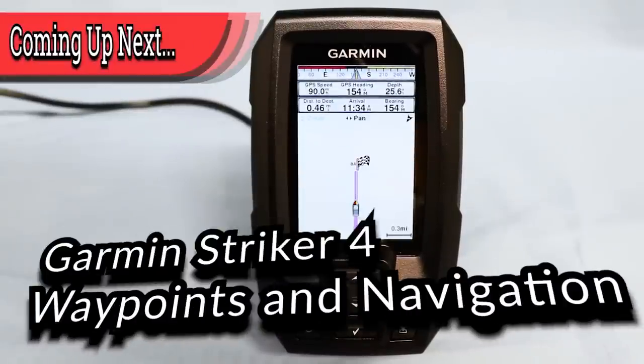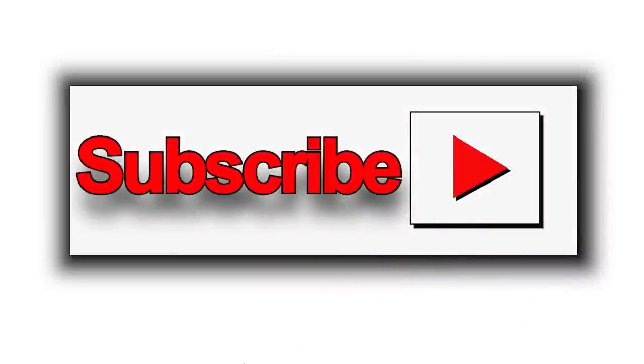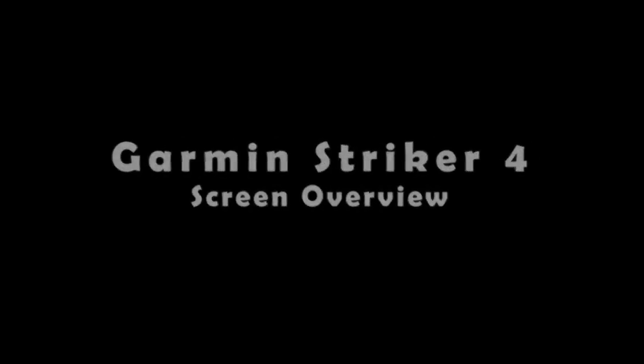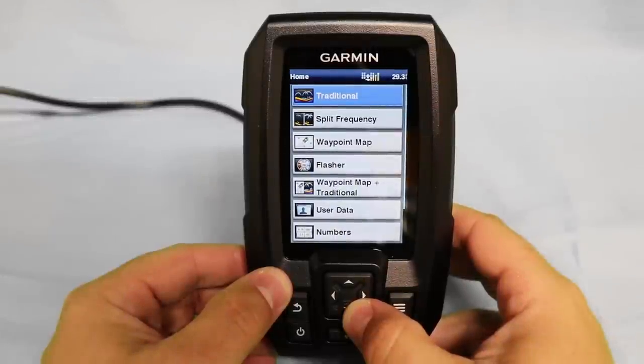Today we're going to learn to set waypoints and navigate using the Garmin Striker 4 fish finder. The first thing we're going to do is navigate down to the waypoint map.